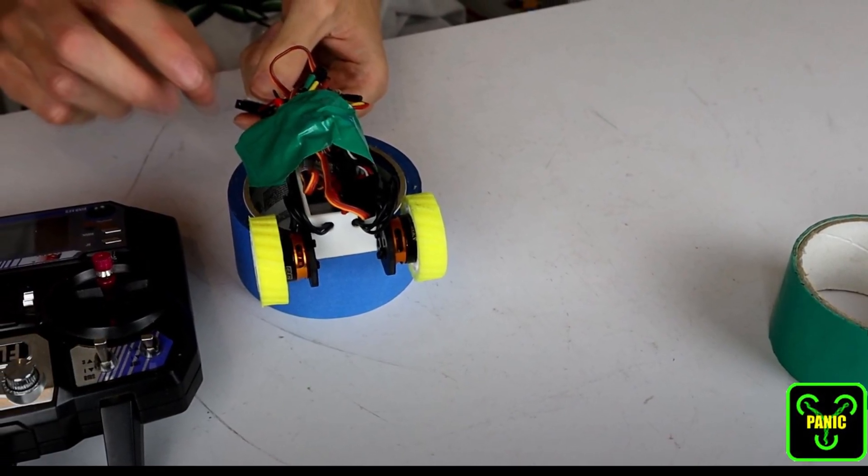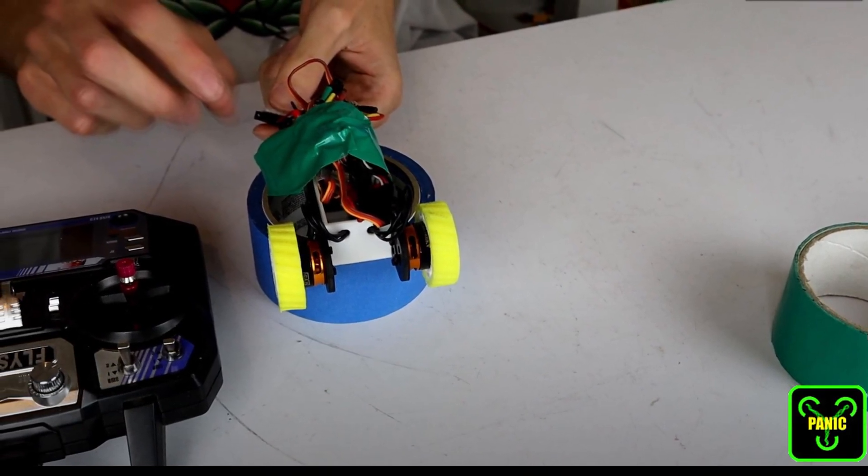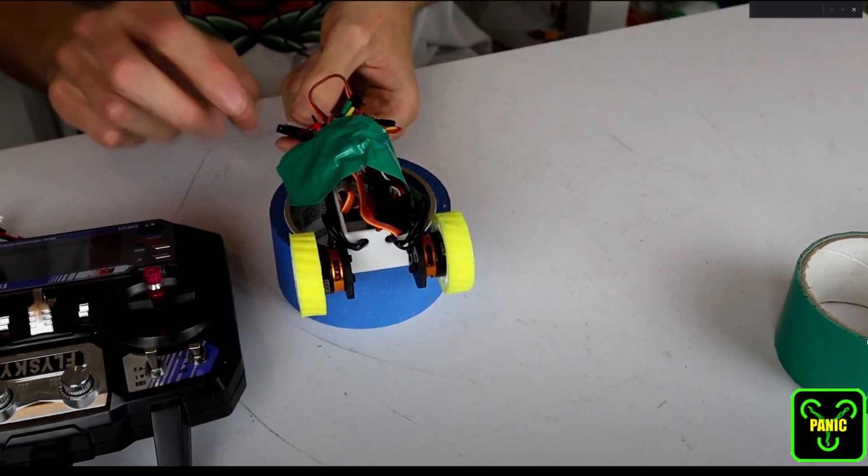As with pretty much any direct drive setup, you will have an extraordinarily high weakness to any impacts on your wheels, and the motor's shafts will most likely break.